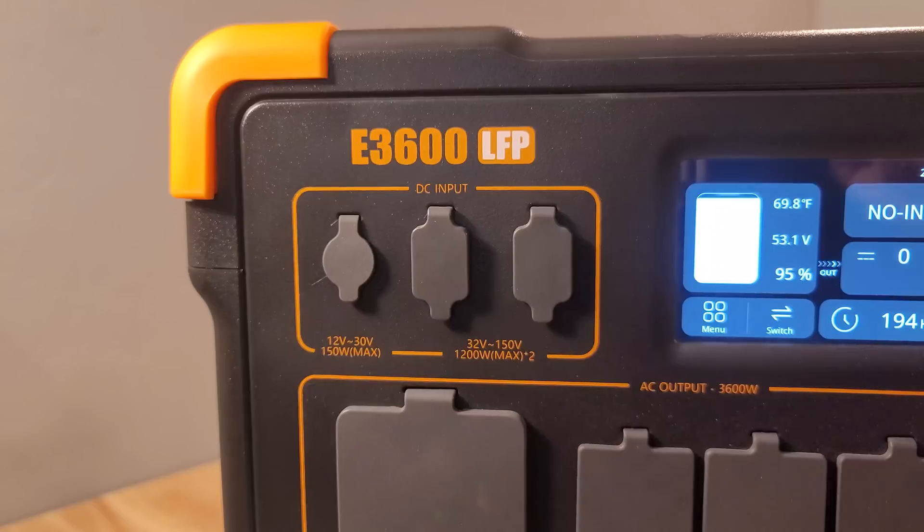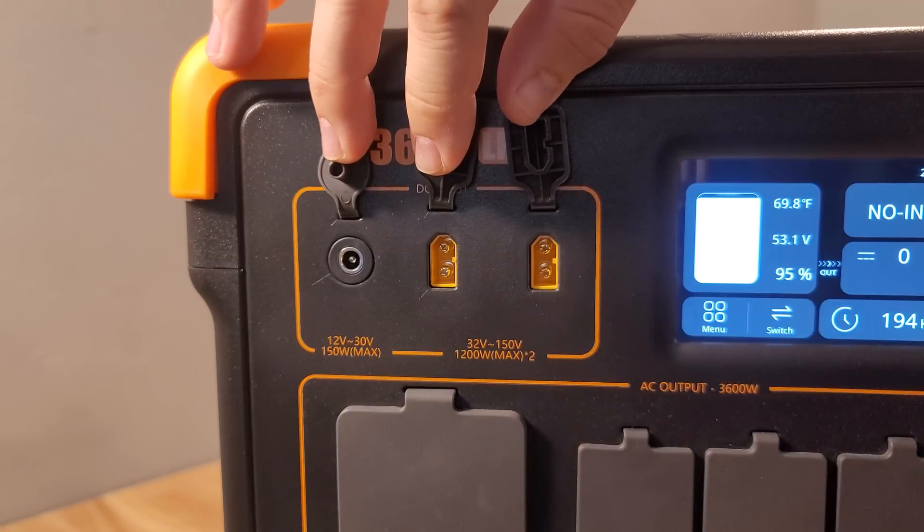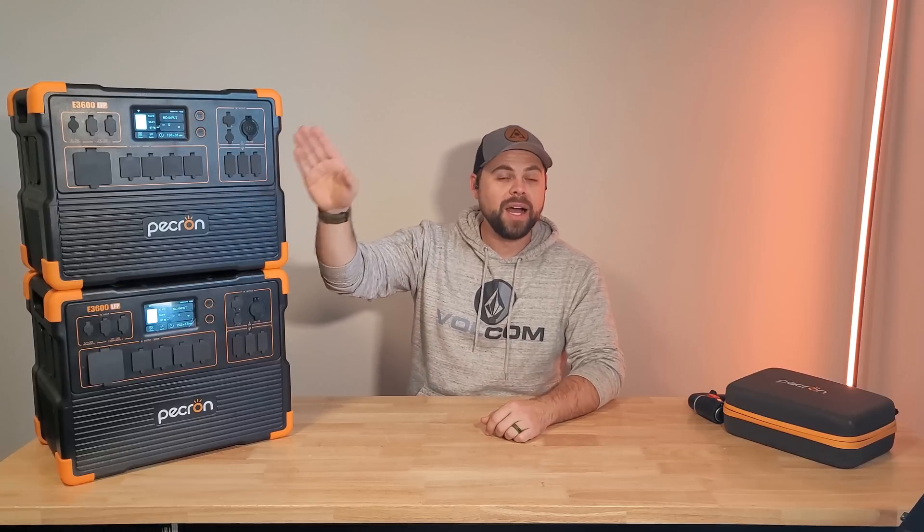The maximum solar charge speed is 2550 watts, but realistically about 2400 watts, because there are two solar input ports. Each port is limited to 1200 watts by Pekron, though with a 150 volt charge controller you could technically connect four 400 watt panels in series and be just below the 150 volt mark. You can still connect four 400 watt panels and be overpaneled, which prolongs the hours you get a full charge. I would have preferred a 1600 watt charge controller like the EcoFlow Delta Pro, but you can get 2400 watts with six 400 watt panels, plus a small 150 watt input, for a combined 2550 watts.